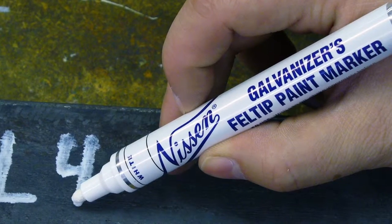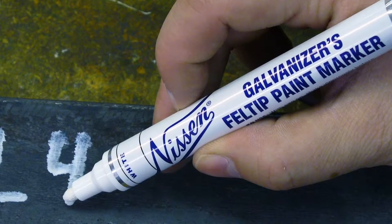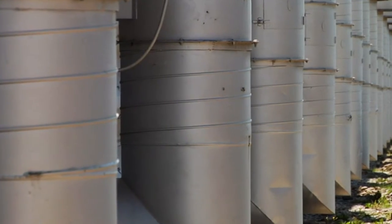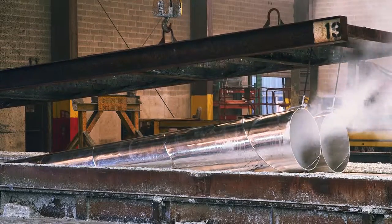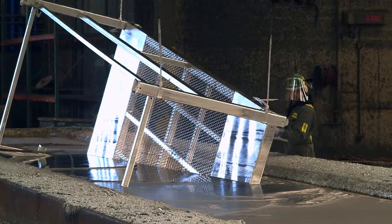If you are working with galvanized materials, Nissan's Galvanizer's Felt Tip Paint Marker was designed for you. Our fast drying, weather-resistant marker is used on steel during the fabrication process, but designed to completely dissolve during the pickling bath prior to galvanizing, leaving a clean surface for the plating process.